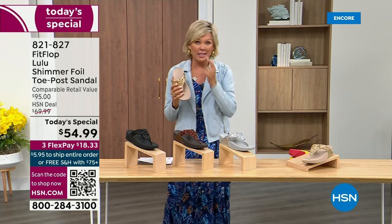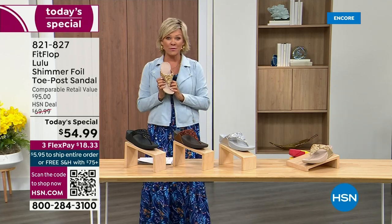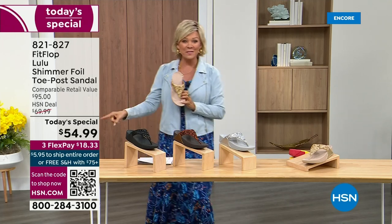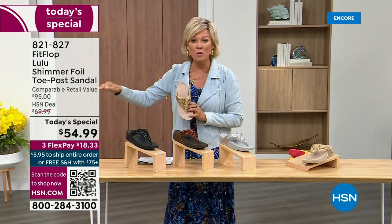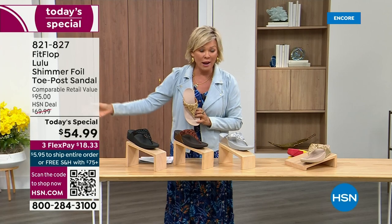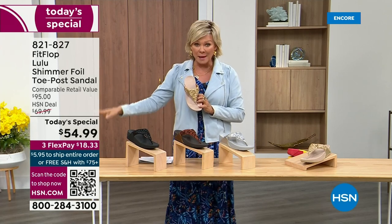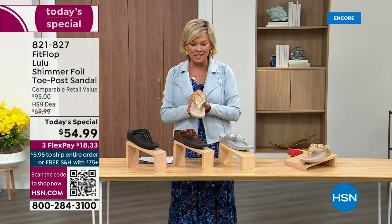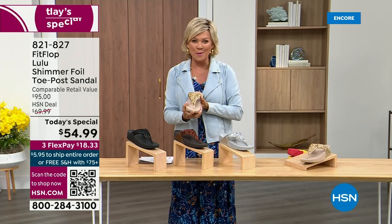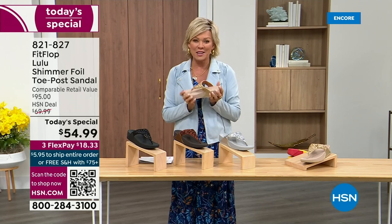I'm thrilled. It's been about two years since we've had a Today's Special from FitFlop. So this at $54.99 — where have you seen prices either stay where they were two or three years ago or have gone up exponentially? This is an amazing price. By the way, this is on three flex or four with your HSN card.